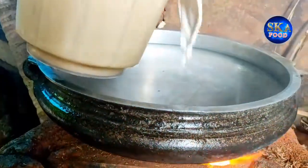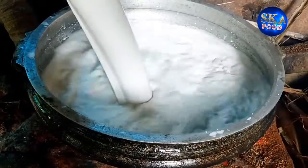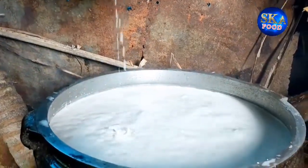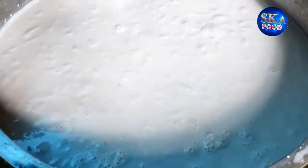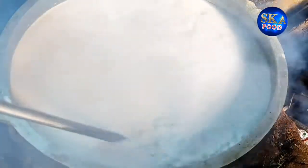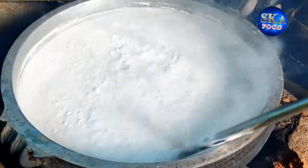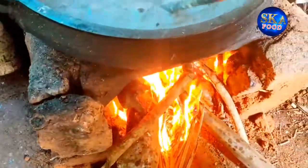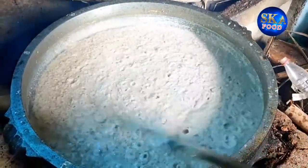When you start to add the oil, put it in the oil. I'm going to put the fish in the water.